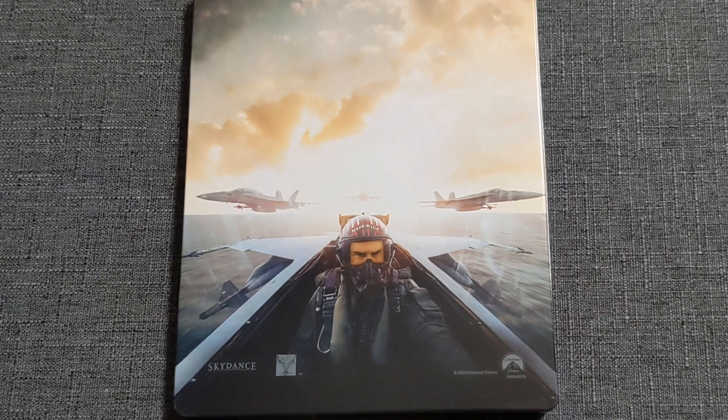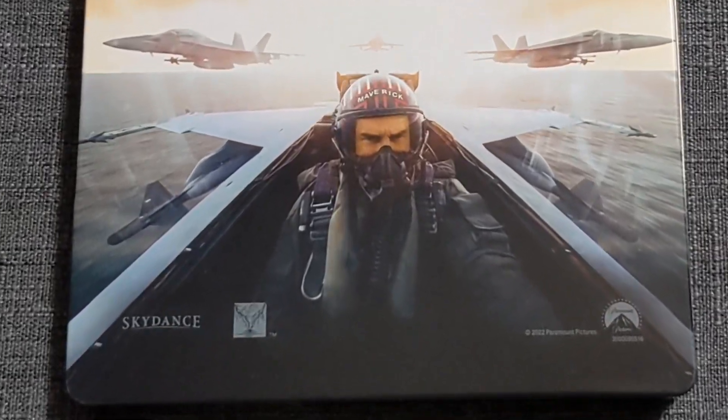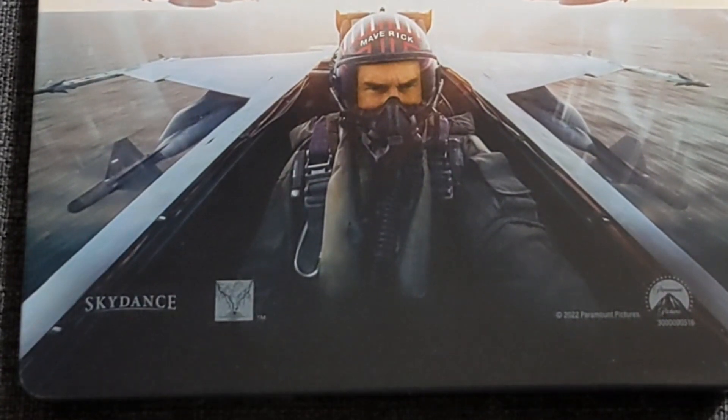I love the fact that the logos aren't just small at the bottom, but they're also in the same color as the jets, so they almost blend in to where you don't even really notice them. If we could just get those logos off there for good, this would have been great.